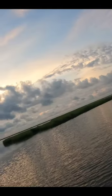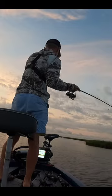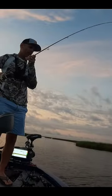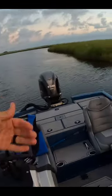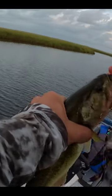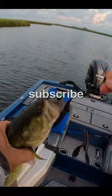Oh, there he is! Nice bass — there we go, good start to the morning. He clocked it when it hit the water, right away. This fish is hot — water temp is 86 degrees. 86, that's warm. Nice.